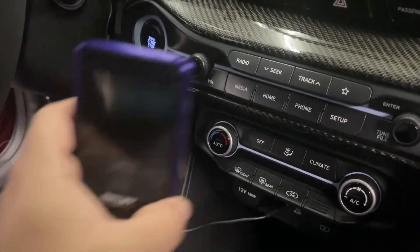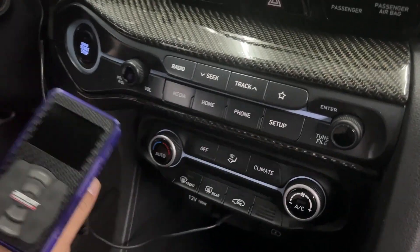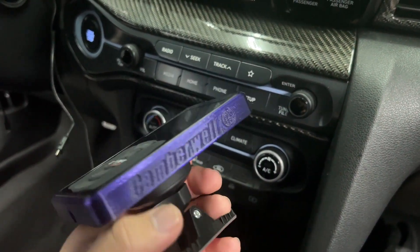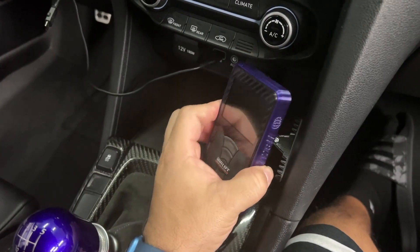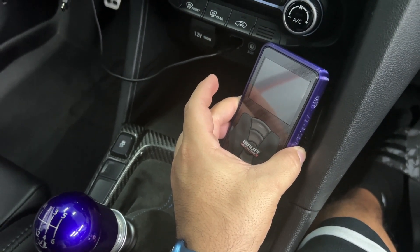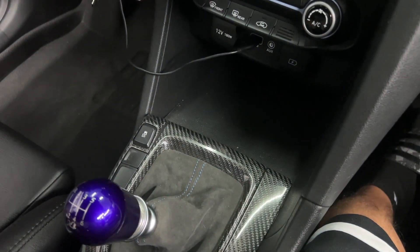There are a couple spots I can put this. One would be here, but I don't necessarily like it that low. Let me show you — kind of mock it up. But I'm not really feeling that. So what I think I'm going to end up doing is placing it kind of here, like this. I think I like that — when I'm shifting or need to see anything there I can do that. So I'm going to end up putting it there. Now the task is getting that cable all the way here while hiding it, so I'm going to look to see what panels I can guide it through.